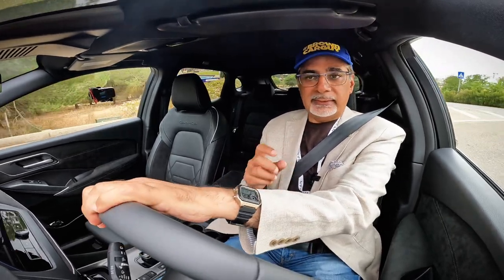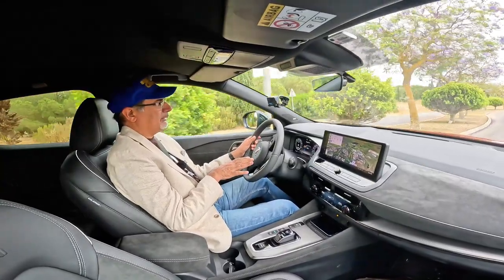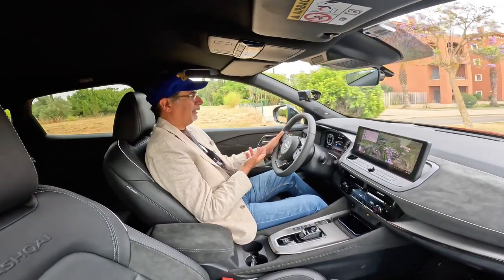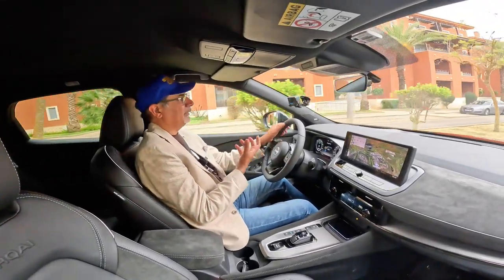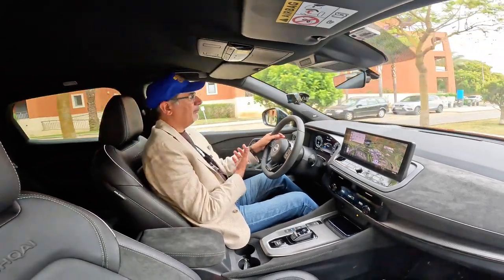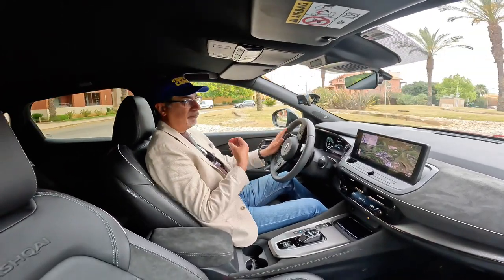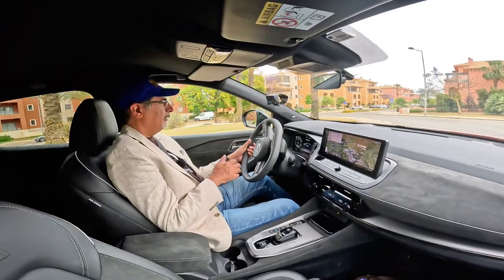We were out on some very challenging mountain roads and it was holding its own — plenty of performance when you press the accelerator hard. As I said in my previous video, I did a full explanation of the E-Power system, so check that out for reference as it's a very unusual system, different to how a lot of hybrids work. Suffice to say it feels like an EV to drive, but sounds like a petrol car when you push the throttle — the engine is not driving the wheels, it's simply adding more power.